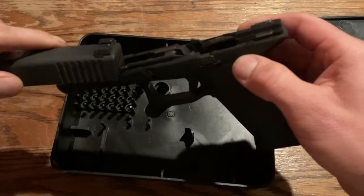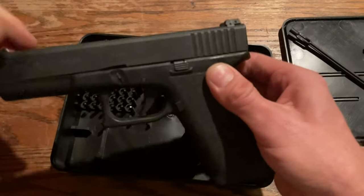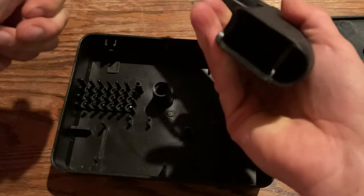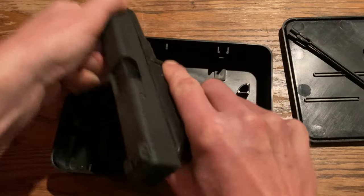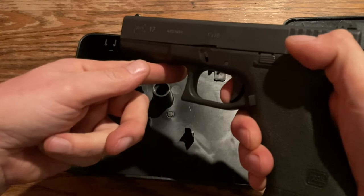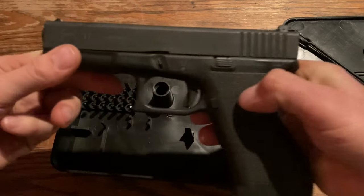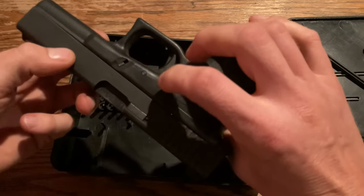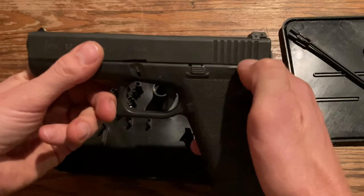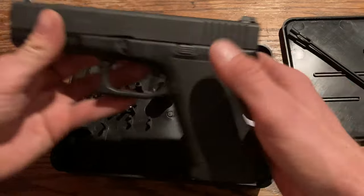If you've never put a Glock back together — I'm going to slide it back on, and there we go. I'll do a little press check here, no magazine, and trigger. It pulls quite a bit lighter than a stock Glock trigger, but it's got a little bit different feel. The firing pin and all that stuff is a little heavier, so it's got a real springy feel to it.